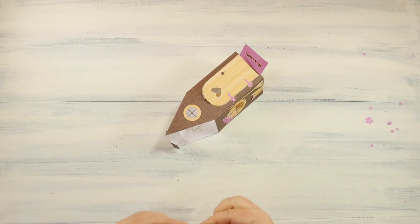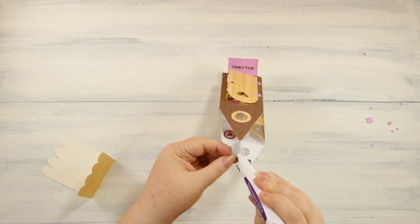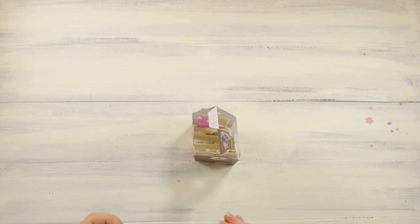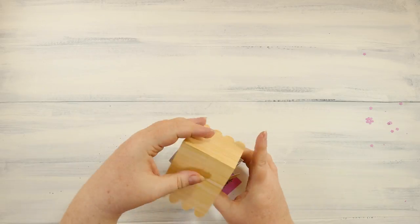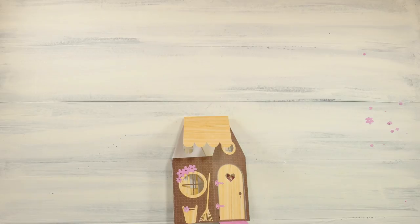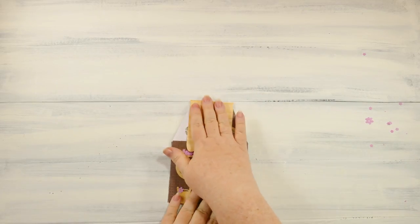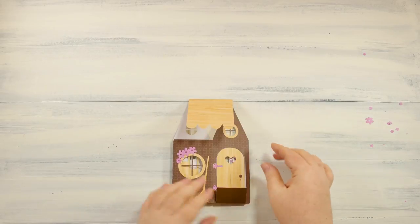The roof gets folded in half, then we glue this hinge and set the roof on top — it glues right to those two tabs and lays flat. Be sure to give it time to dry and make sure your pieces don't move position, especially if you're using glue that doesn't dry really fast.